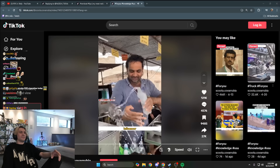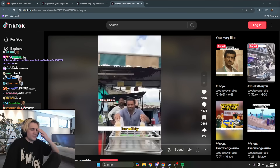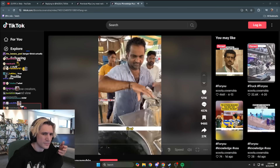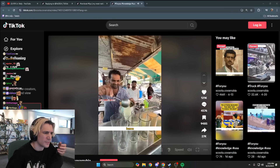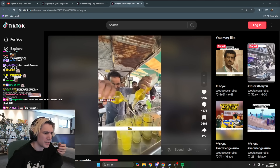Look, this is an Indian influencer whose homemade sparkling water is incredibly popular. First, he cleans the cups with water from the Ganges River. Then, he adds lemon juice and a large amount of syrup to the cups.